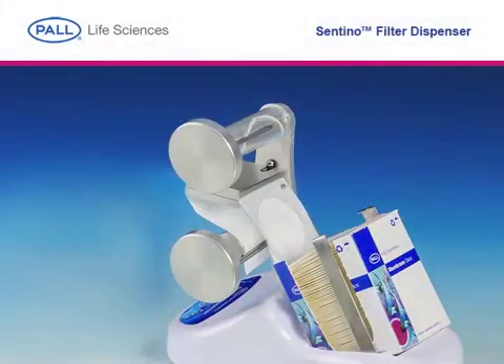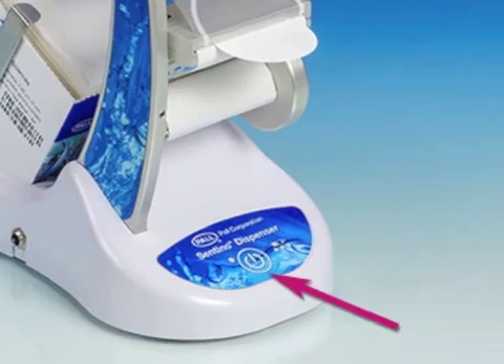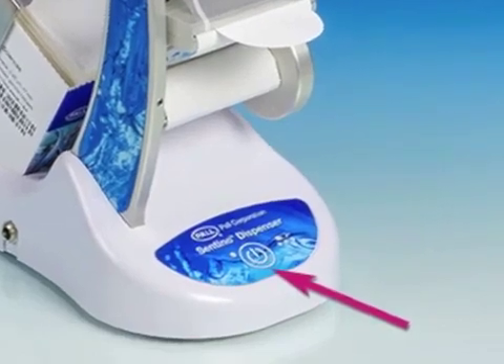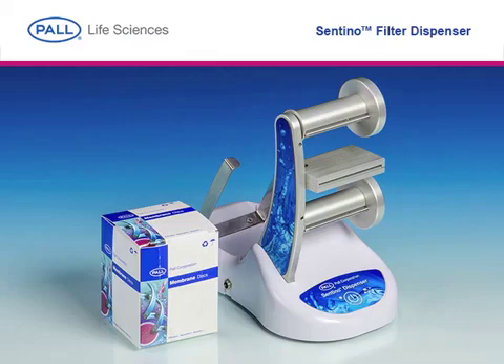Adjust any slack in the refill web by manually turning the spools using the retainer clip knobs. To aseptically dispense a single disk of membrane, simply press the dispense button. The Santino Filter Dispenser — ideal for any busy laboratory.